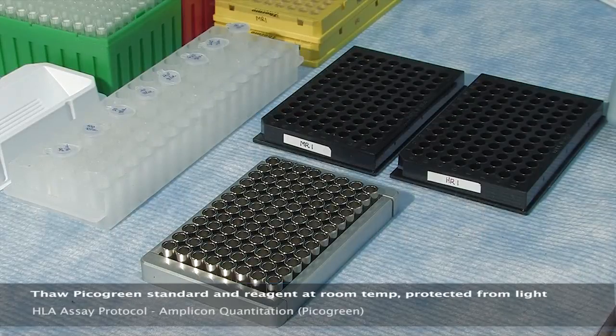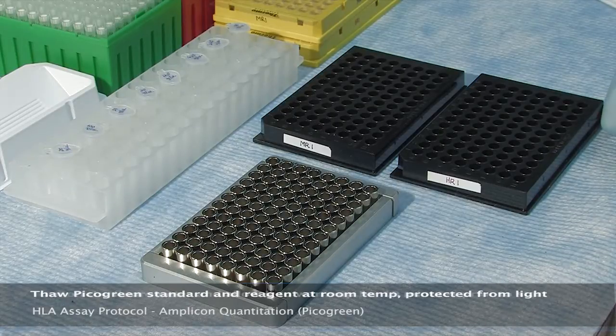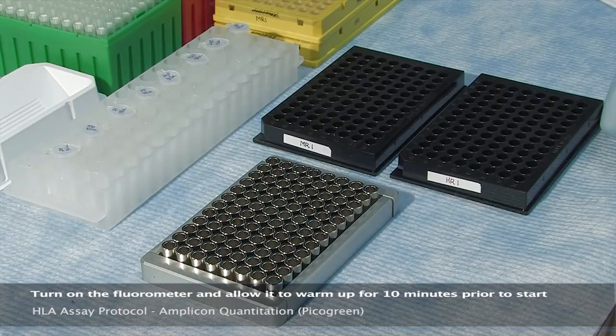To begin the amplicon quantification process, thaw the PicoGreen standard and reagent at room temperature protected from light. Turn on the fluorometer and allow it to warm up for 10 minutes before proceeding.